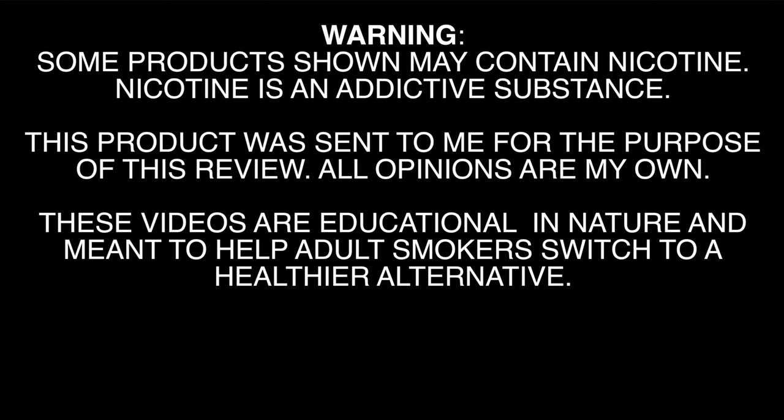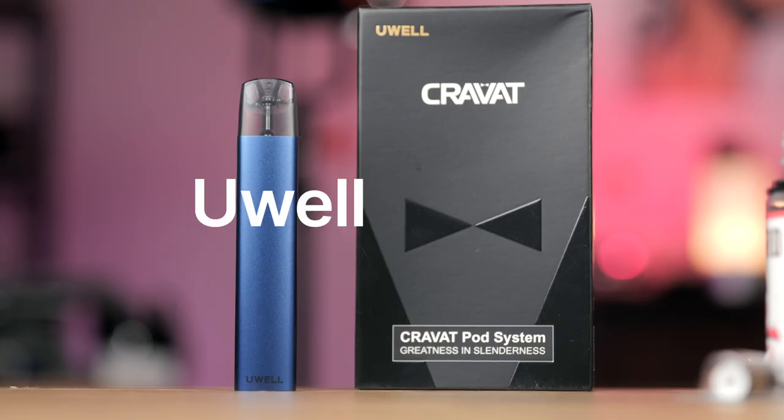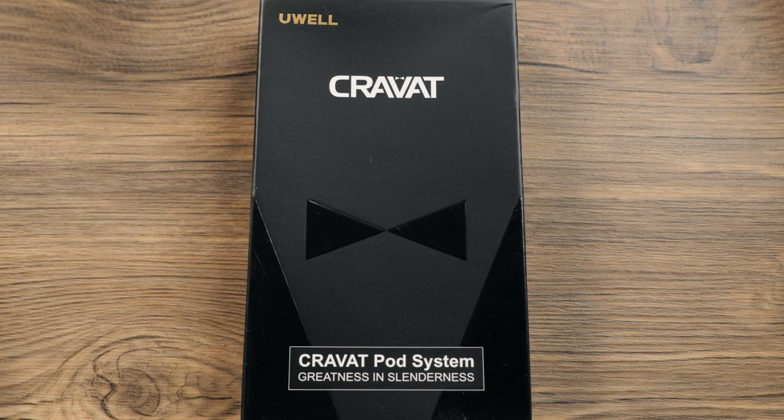These videos are educational in nature and meant to help 21 and over adult smokers switch to a healthier alternative. Welcome back to the channel, folks. I am Matt. Hope you're all doing well. Today we're going to check out the Cravat by YouWell.